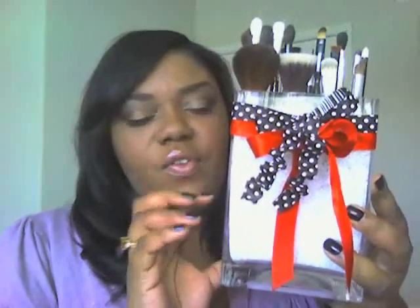This is what I hold my brushes in. My color scheme is red, black, and white, so that's why I have two little ribbons on there. This is Sephora-inspired — I got this idea from YouTube. It's just a vase. This vase was $4.99 from Target, the ribbons were about $1.99, and the vase filler — this plastic stuff — was $5.99 from Michaels.